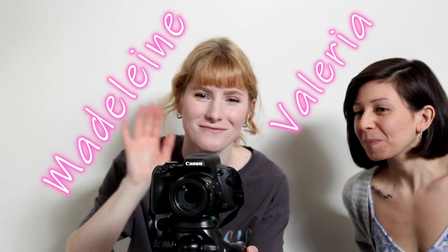Hello everyone, welcome to the Majestic Bean channel. My name is Goran and I'll be your host. Behind the scenes we have Valeria, my partner and graphic designer, and Madeline. She will be taking care of the video shooting and editing. Our goal here at this channel is to make video tutorials on how to brew delicious espresso coffee at home.